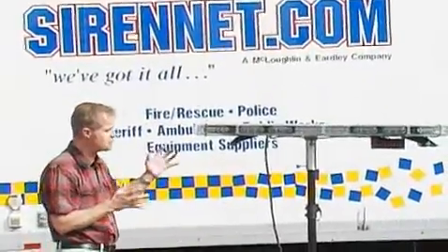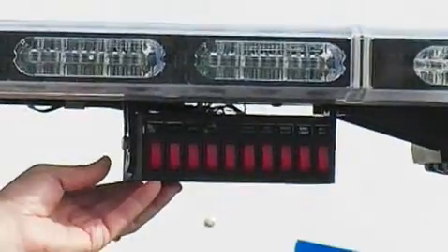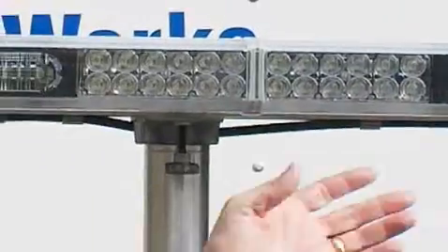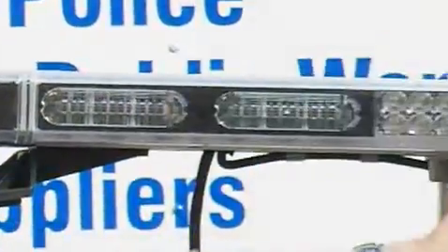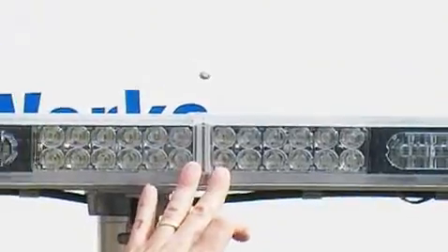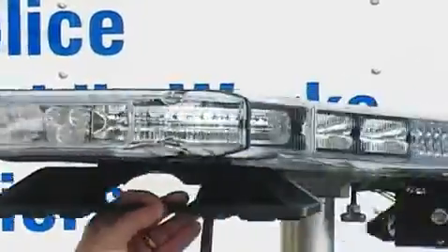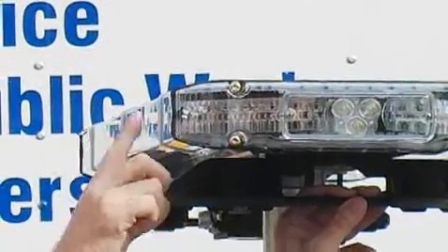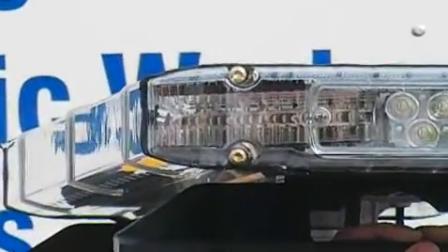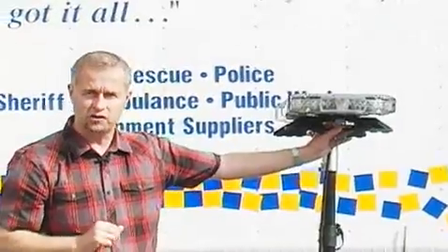The bar itself is a Liberty bar. This switch box relates to this particular bar being used as a demo unit at a trade show. But essentially, it looks like a Liberty bar but has some very interesting differences. In the center area we have LED takedowns, and on the corners we have LED alley lights. What's interesting about this particular corner module is that it's an 18-diode module, as opposed to some of the other modules the Liberty has come with in the past — more LEDs in the outboard area to give you a stronger kick as you enter an intersection.